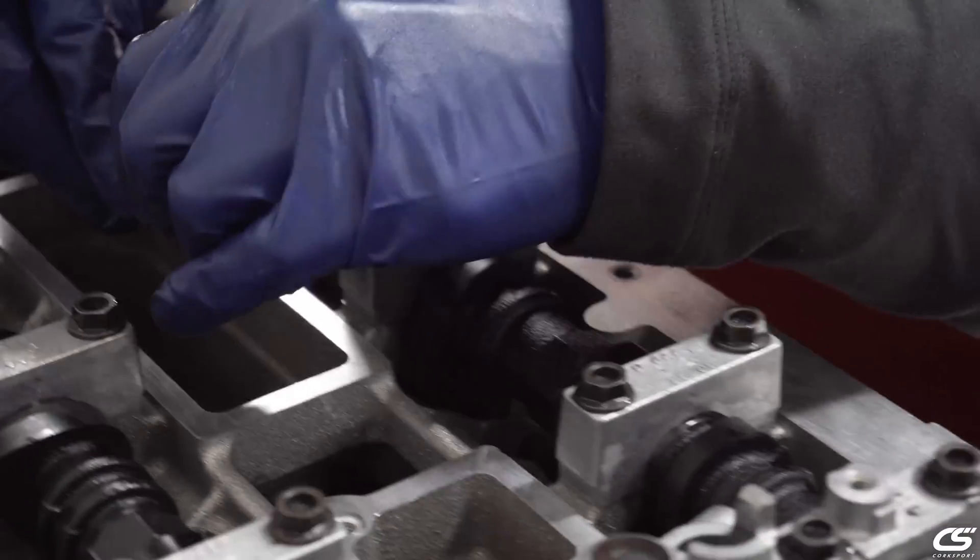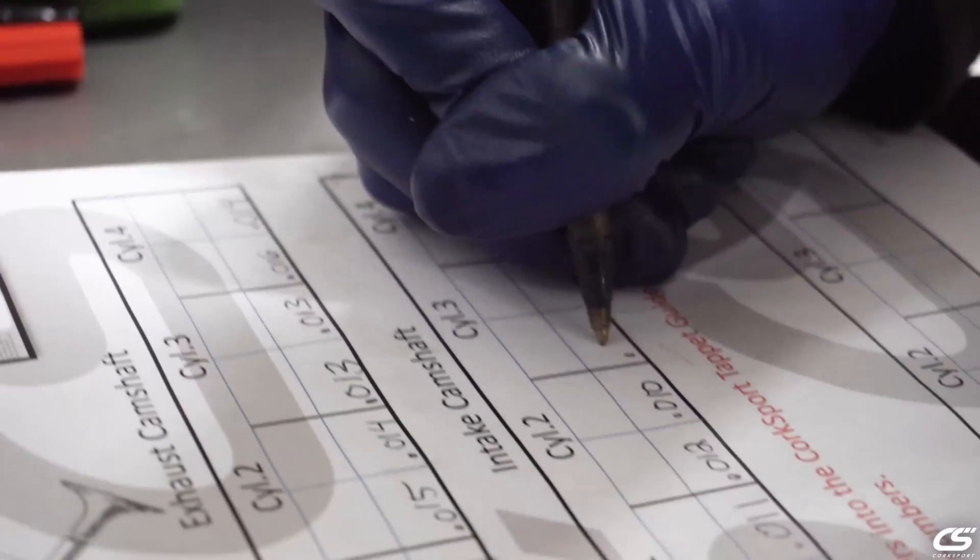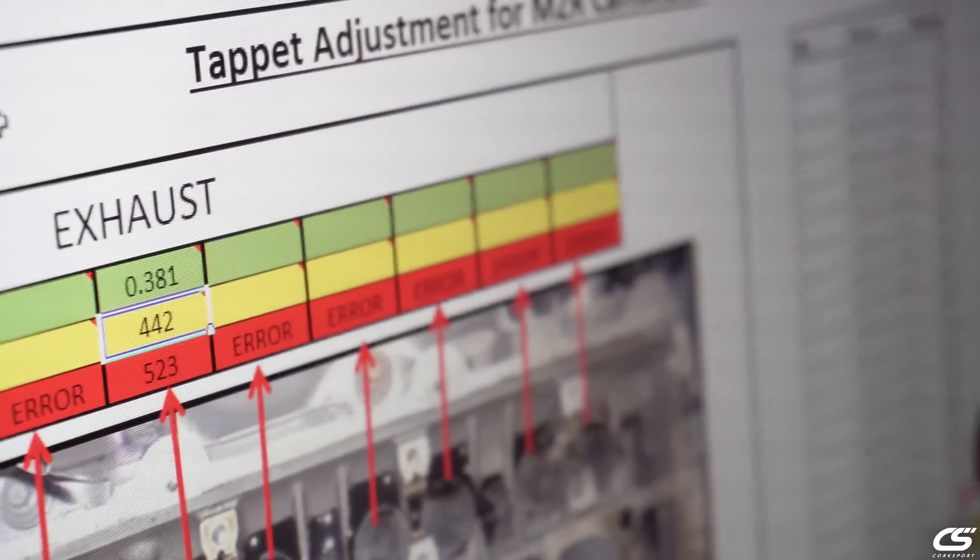Purchasing an engine from Corsport, you're going to receive the same awesome customer service and support from our sales staff that you do with any product you purchase from us. The game-changing part is the fact that our engines are hand built and in stock ready to ship.